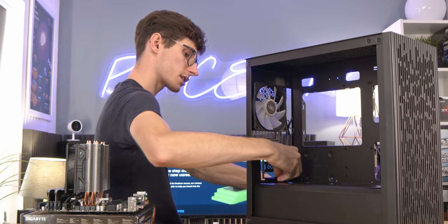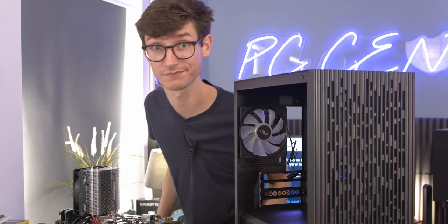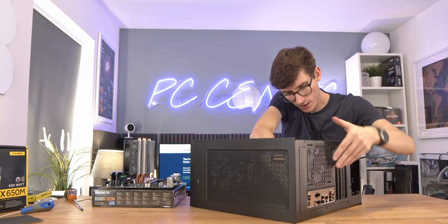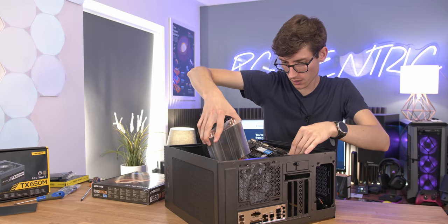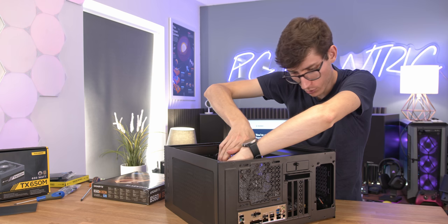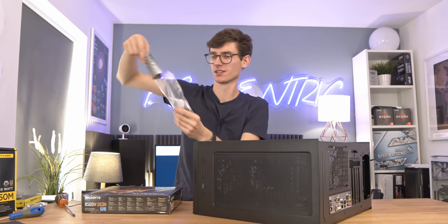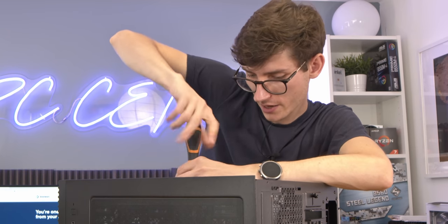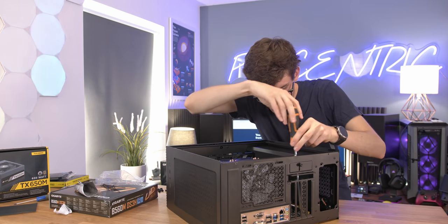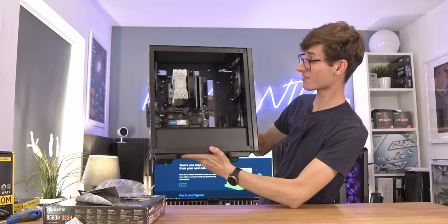First remove all of the PCIe slot covers on the slots you are going to use — here I'm using slots 1 and 2 for the graphics card and slot 4 for a Wi-Fi card. Pick up that I/O shield from the motherboard box and lay it in the big hole at the back of the case. Then pick up the motherboard, gently line it up with the back of the case so that all of those ports poke through the I/O shield, and use the round-headed screws from the accessories bag to secure it down. The standoffs are already pre-applied which makes it a lot easier, and when you're done your gaming PC is actually starting to come along quite nicely.